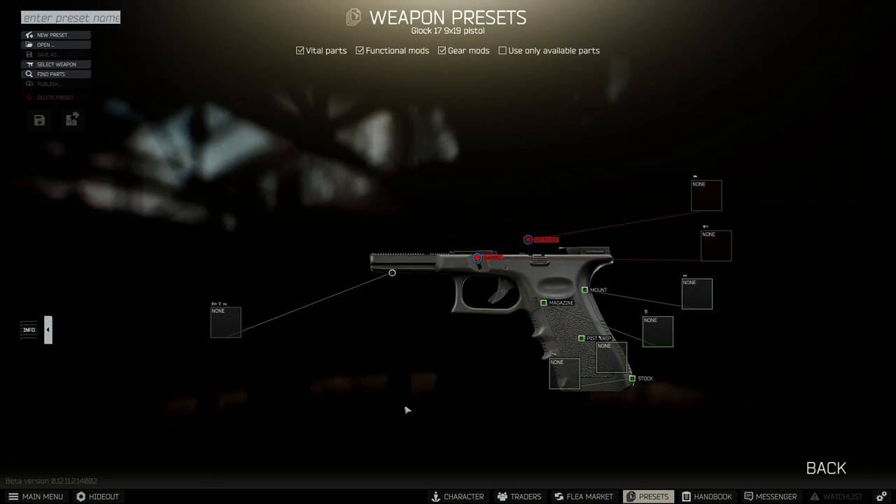Hi guys, welcome to the video. Today we're putting together the best possible Glock in EFT, so let's get started.